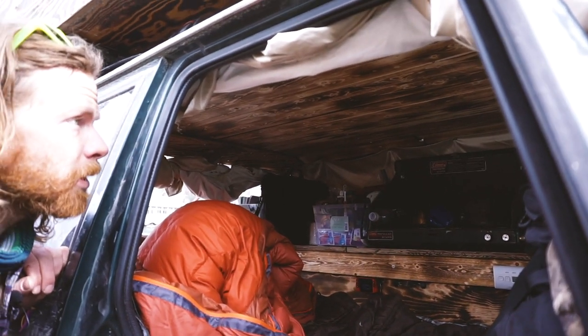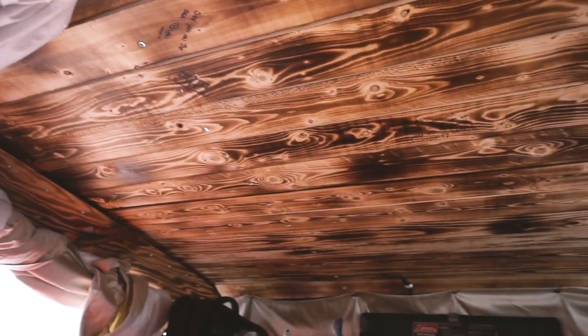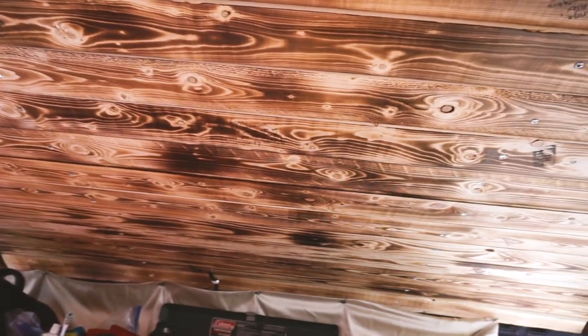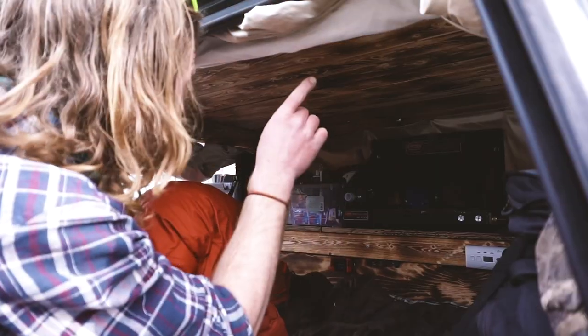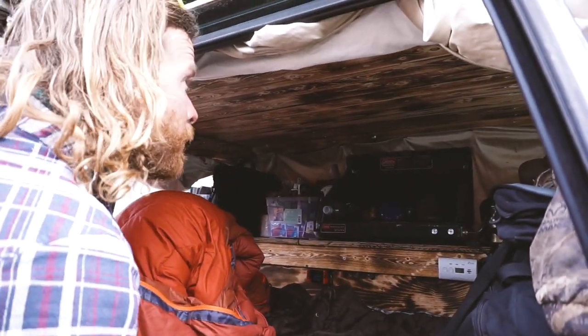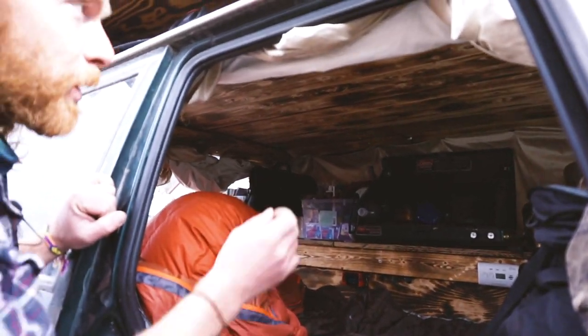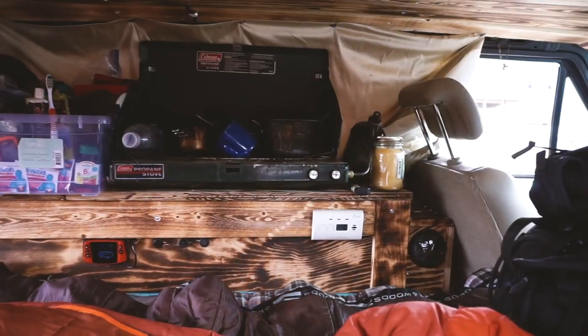I did a custom job for the ceiling — I took out the liner and burned it with the tiger torch. It has different signatures of people I've met in the past and cool stories they've shared, written on the wood.